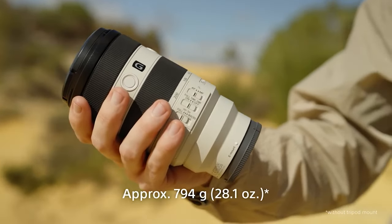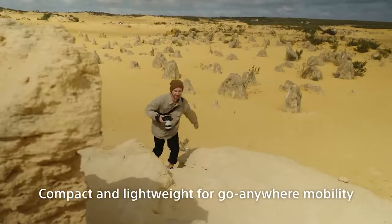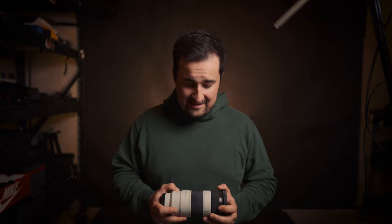Perhaps the biggest change, and the one you're most likely to notice if you pick this telephoto lens up, is how much lighter it is. Sony has managed to pull a few different pieces of glass out of the lens, making it overall 46 grams lighter than the original. I picked up the Mark I because it was much lighter than the original 70-200mm F2.8 G Master lens, and this replacement is even lighter. The new lens is also 26mm shorter than the original Mark I.